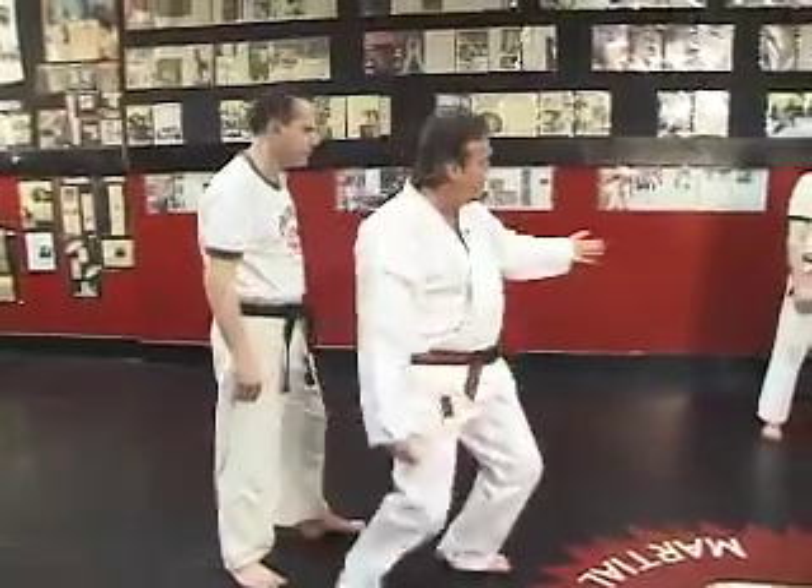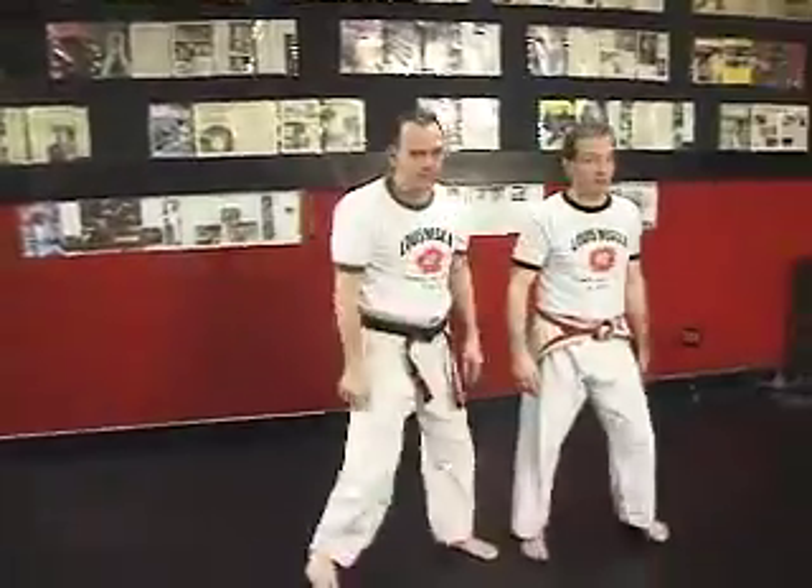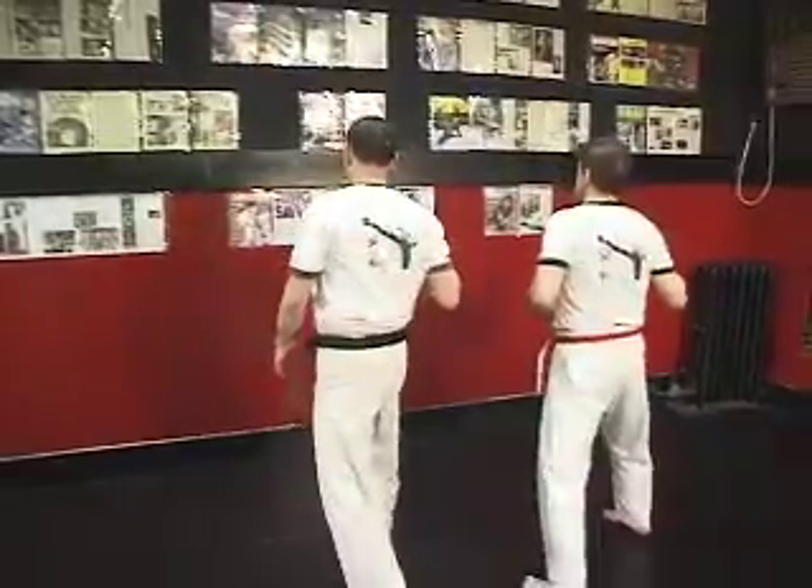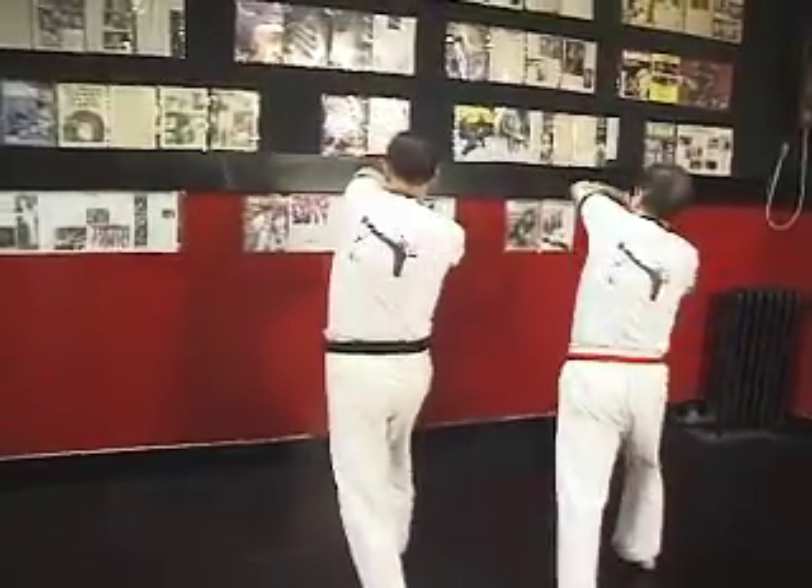Practice the movement alone first, face in front. Someone attacking from the rear: tricep break, right palm heel, left elbow, knee.